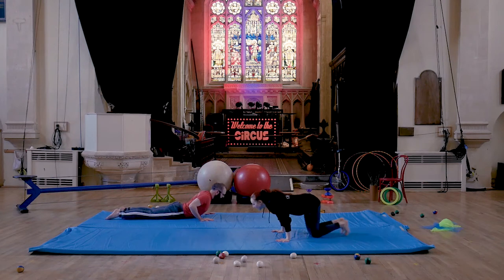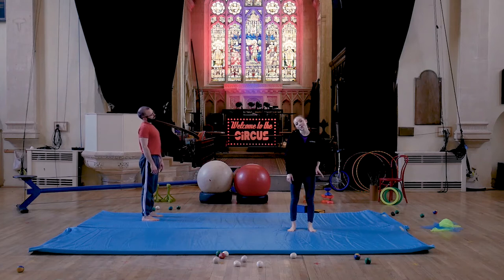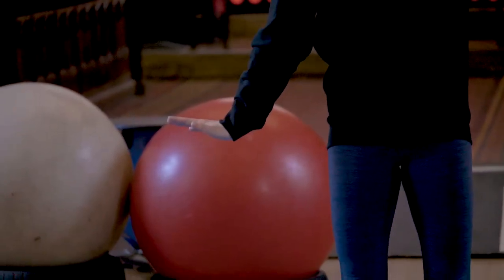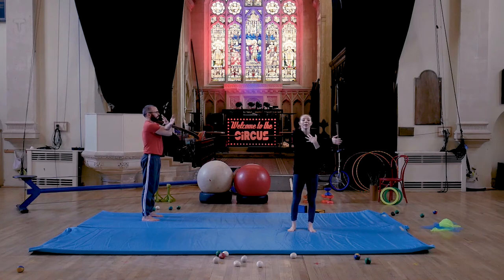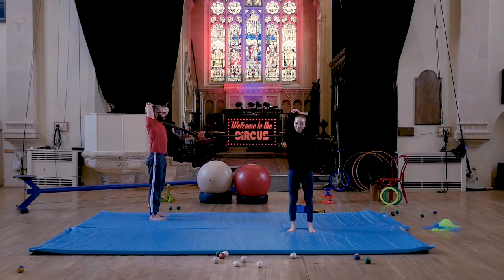Once you've done that for a few seconds, come back to standing and start with the neck and work our way down. Take your head to one shoulder, stretch out the opposite hand and just place the weight of your opposite hand on your head — don't pull the head down, be very gentle with your neck. Do that on the other side. Let's bring one arm across the body, keep the shoulder down and squeeze that arm into you. And on the other side.